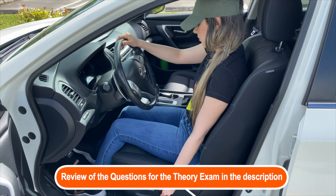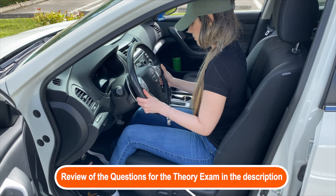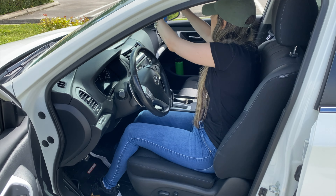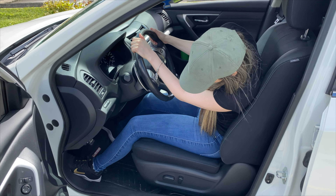I've had a lot of messages from people who want to start driving practices with a family member and they just don't know how to begin or where to begin. The first thing, as I've said many times, is for you to sit in the driver's seat and learn all the adjustments and learn all the controls.